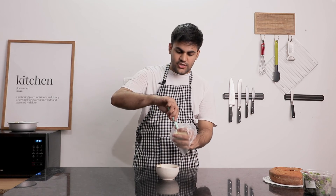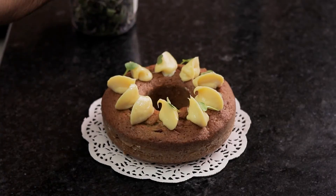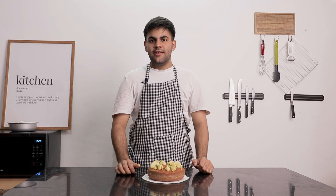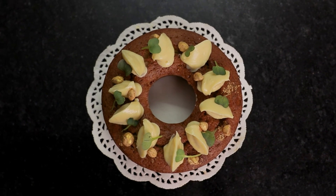Let's put the ganache in the piping bag. Let's garnish it with radish microgreens. And the cake is ready — it is loved by every generation.